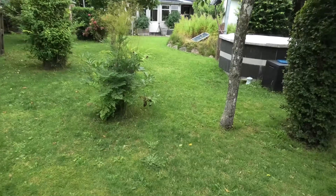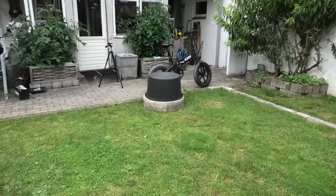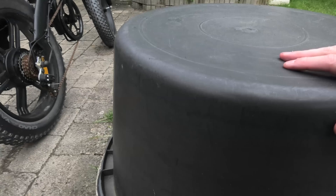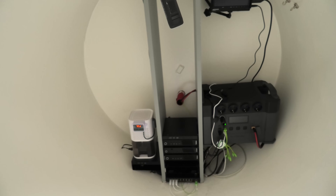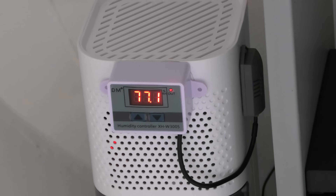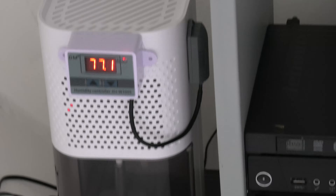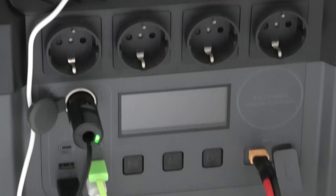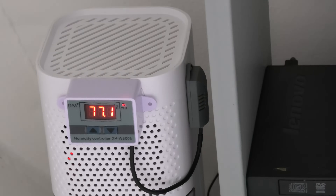It's been about an hour since I was in the bunker, so I'm curious to see what the humidity is down there. I hope I can stick the camera down there and see without having to climb down. I can zoom in — it hasn't gone down yet, but it hasn't gone much up either. It was about 77 when I was down there an hour ago, and now the power — I'd need to go and press something. We'll give it some more time.